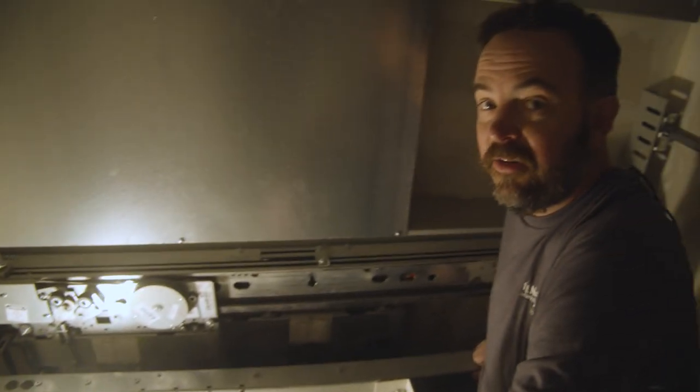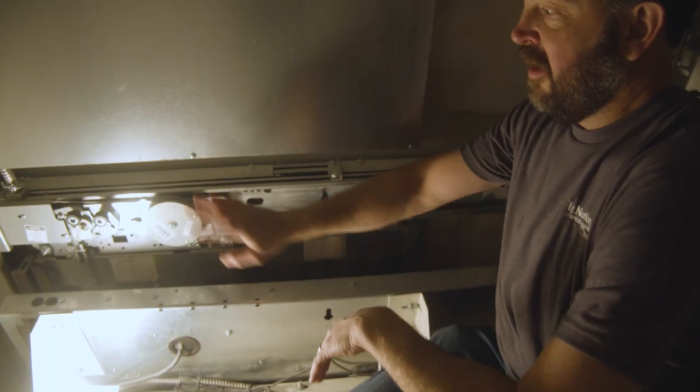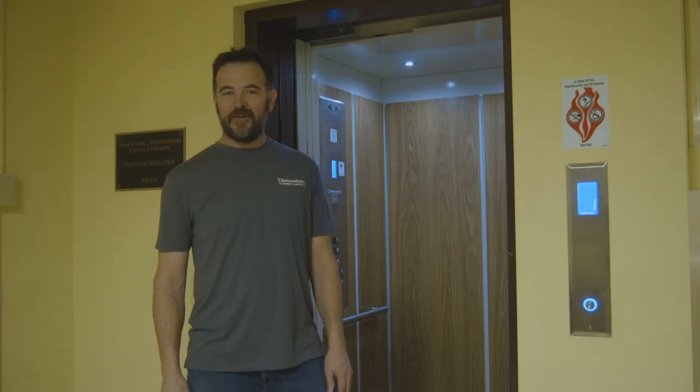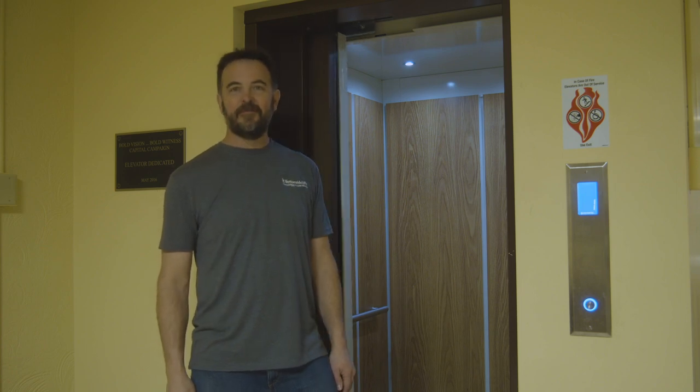So that just gives you an idea of how these two-speed door operators work. The operators are on the cab, and the landings are nothing but passive door panels with a spring closer. Thanks for watching. I hope you learned something new today about two-speed doors for commercial elevators. Thank you.